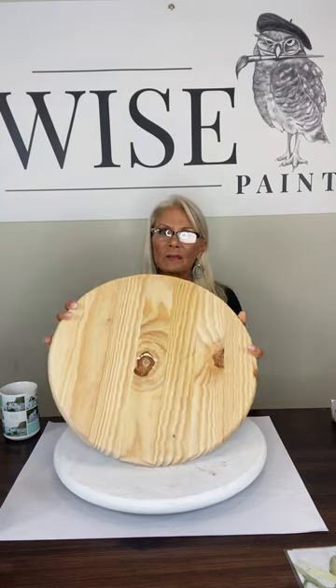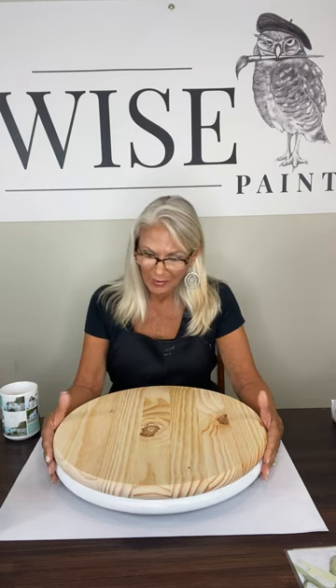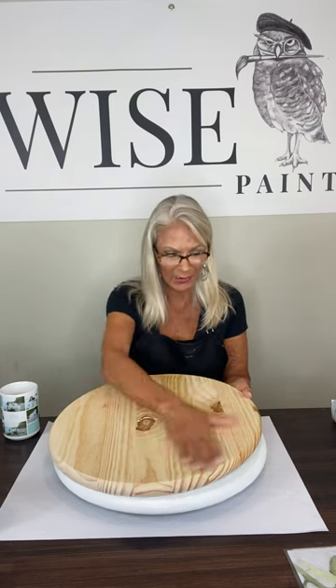Hi friends, this is Debbie from Dior Design & Decor. Today I'd like to work on a charcuterie board — this is a really fun project. I buy the 18-inch, and we also work on 15-inch, but this is an 18-inch charcuterie and it's one inch thick, a beautiful piece. I'm going to show you how I create a beautiful charcuterie board. Mother's Day is coming up — you can actually use it for any holiday — and this is a beautiful gift for mom. We can put a turntable underneath to make it like a lazy susan, or we can add handles.